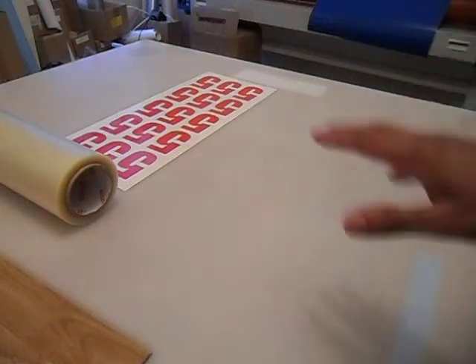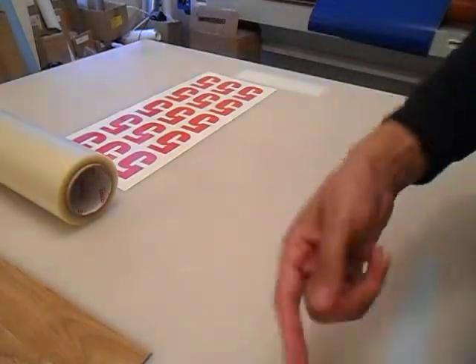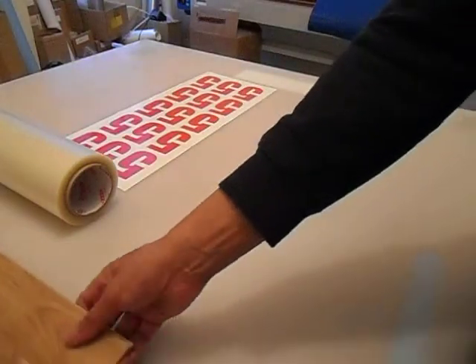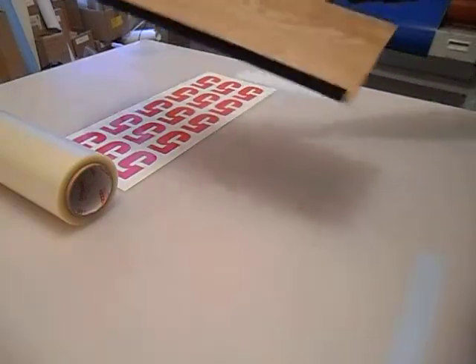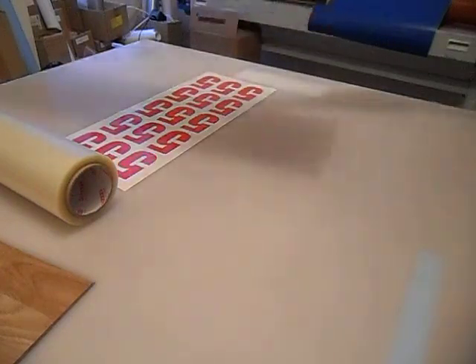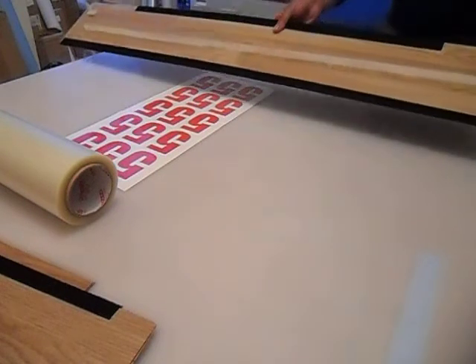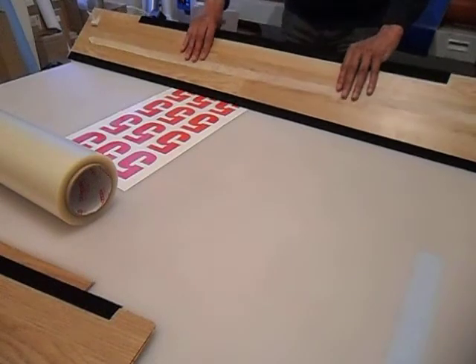Sorry about the quality of the video - I've only got my camera standing up on another roll of application tape. Basically what you can see here, these squeegee things are made from laminate flooring with velcro on it. I've got various different size boards: my 607, 61, and then this large one I use for the 1220. It's basically the width of this particular bench.